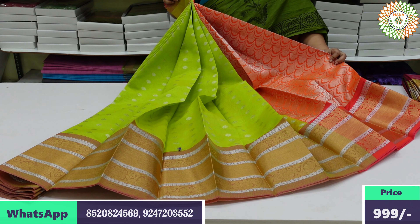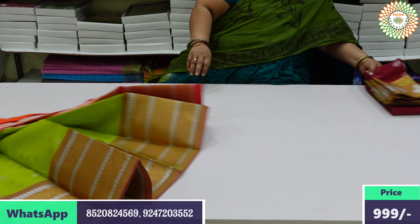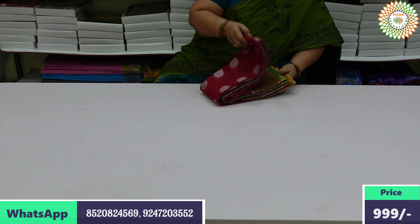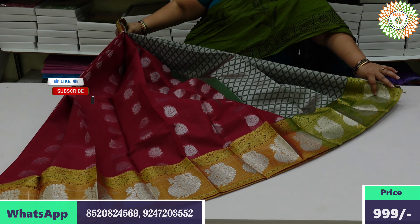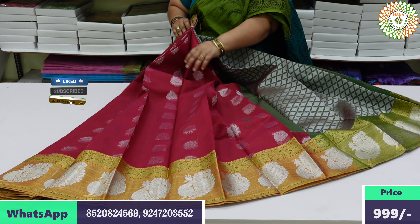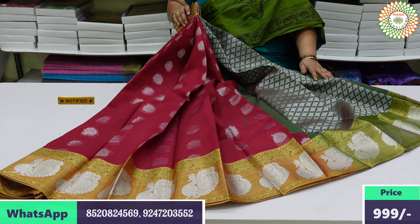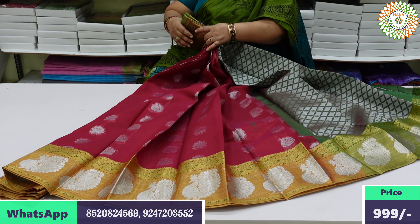I'm using the brush. Let's clean it. You have two color options. This is a price of $999.